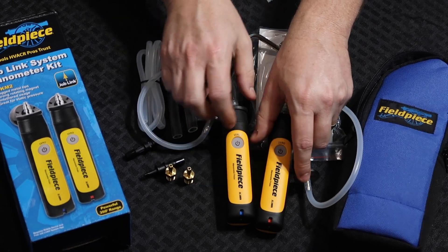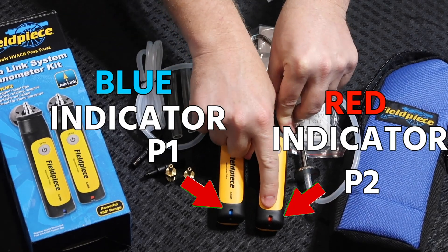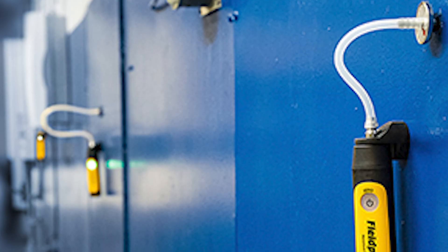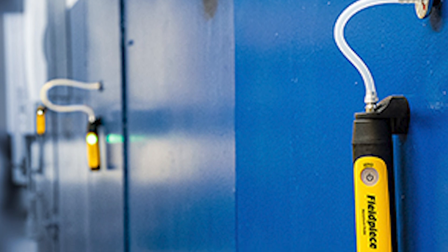These come with adjustable indicators for pressure one or pressure two — P1 or P2 — and they change colors depending on which one it is. Blue is P1 and red is P2. You can connect up to eight probes if you're measuring in a commercial application or a multi-point application.